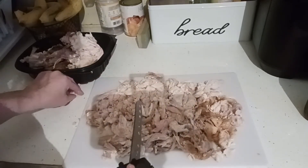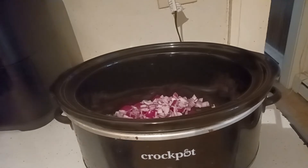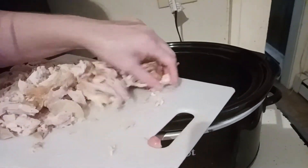If you wanted to, you could do this in your stand mixer, but I'd just rather run a knife through it. Now we're going to dump it into the crockpot. The crockpot heats up pretty quick, so watch the side so you don't burn yourself. Dump that chicken right in — it's a dump-and-go crockpot meal.